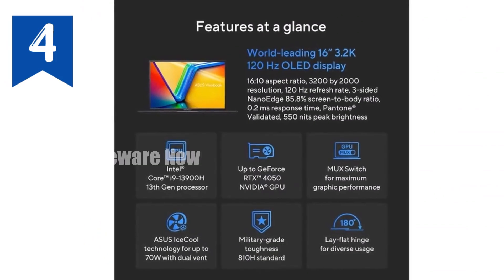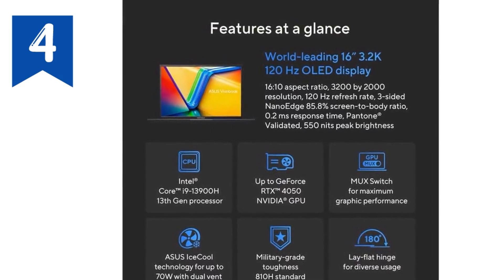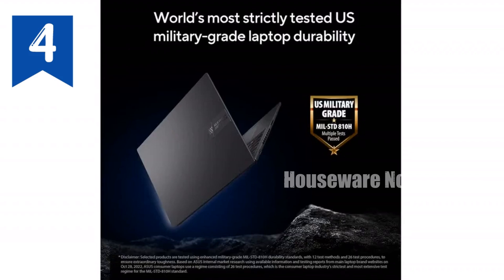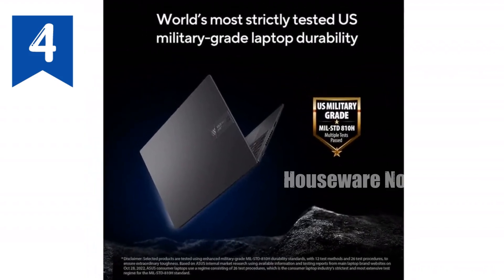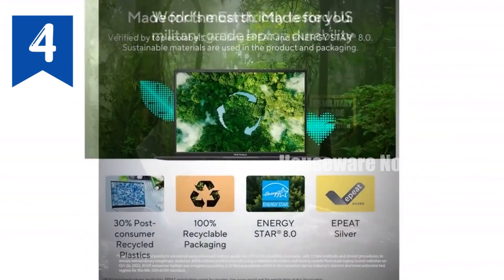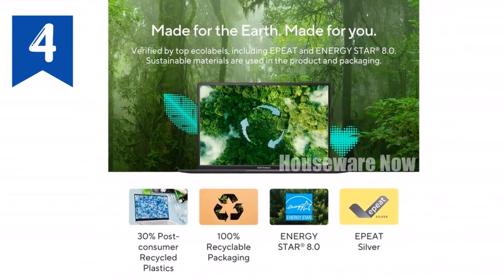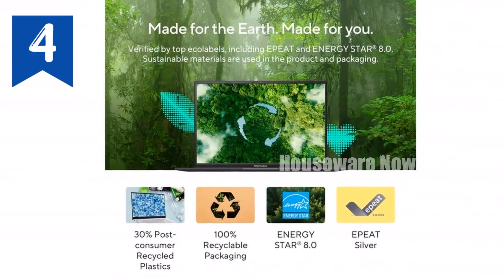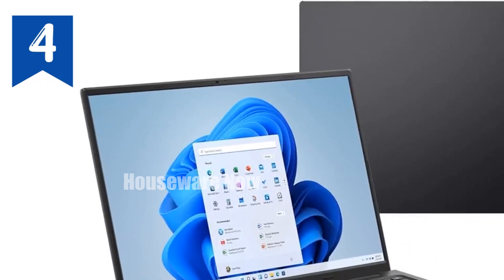Storage and memory are another area where the VivoBook 16X shines. With 16GB of DDR4 RAM and a 1TB PCIe SSD, you have plenty of speed and space for all your files, applications, and games. The fast SSD ensures quick boot times and speedy access to your data, while the 16GB of RAM allows for smooth multitasking even with resource-heavy programs.